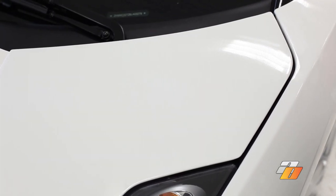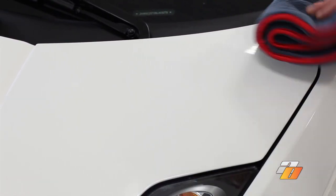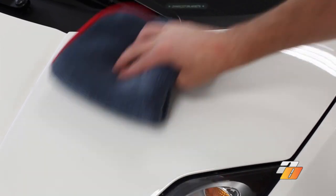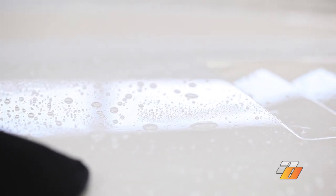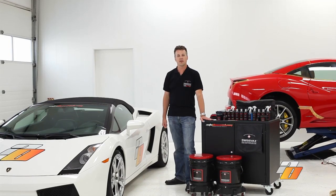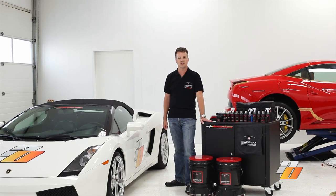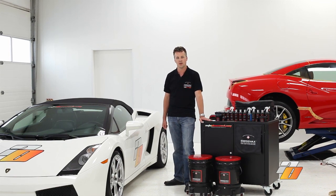We've let the wax cure. Now we're going to use the Swiss Vax Micro Fluffy Towel to remove the wax — just go in a back and forth motion to remove the wax residue, rotating the towel. You can feel right away how the towel glides across the surface, and you're going to start to see the shine. Look at the water bead on this paint after using Swiss Vax wax. These products can be found in store or online at autoobsessed.com, and we have links to the products we used in the description of this video. Thank you for watching.